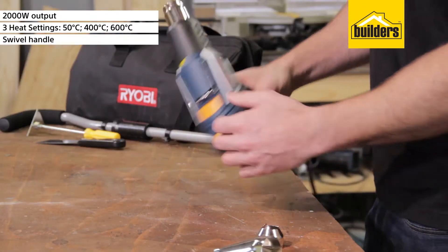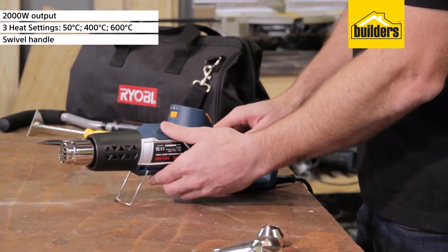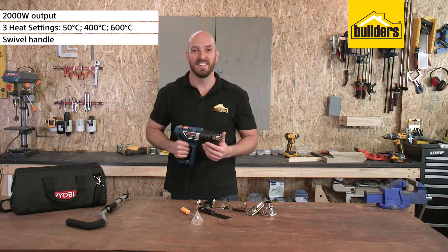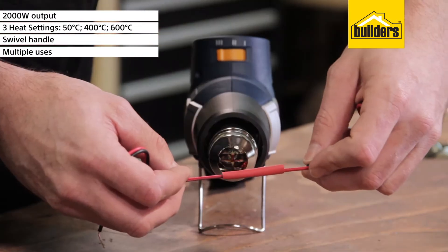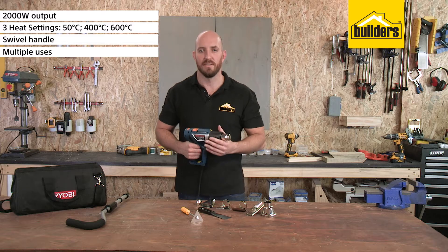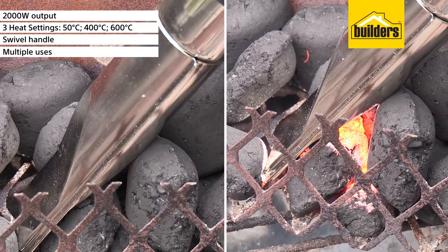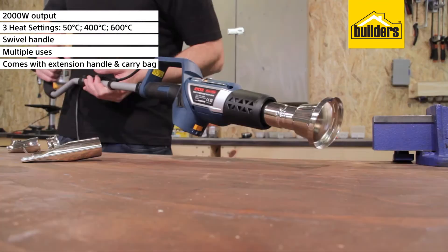The air intakes are on the sides to allow it to stand in two positions, making two-handed application easier and safer. This gun is great for forming and welding plastic, removing paint, heating heat-shrinkable tubing, loosening adhesives, and defrosting water lines, as well as killing weeds and even lighting coals on a barbecue. It also comes with an extension handle to make weed killing easier.